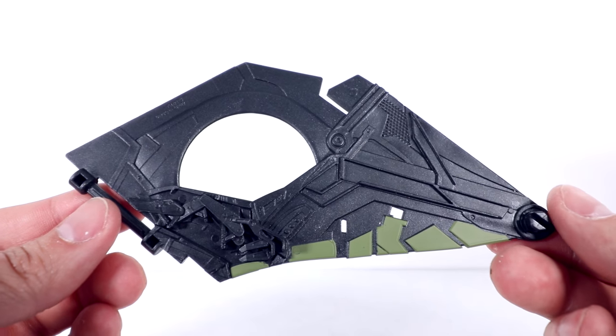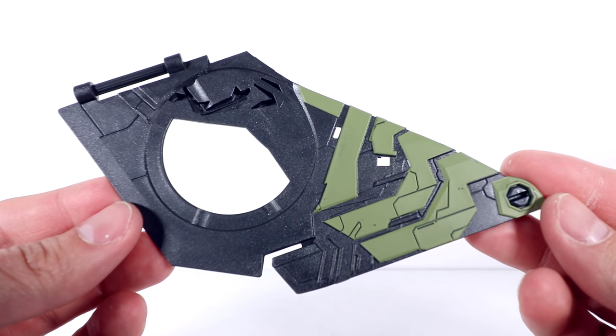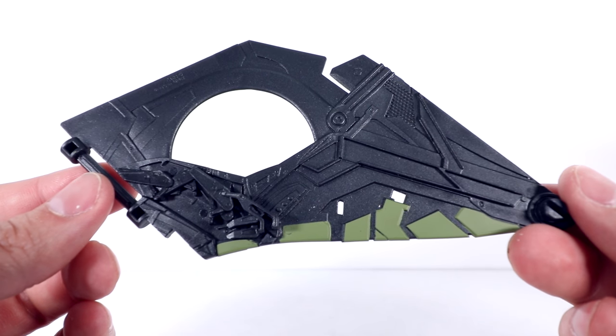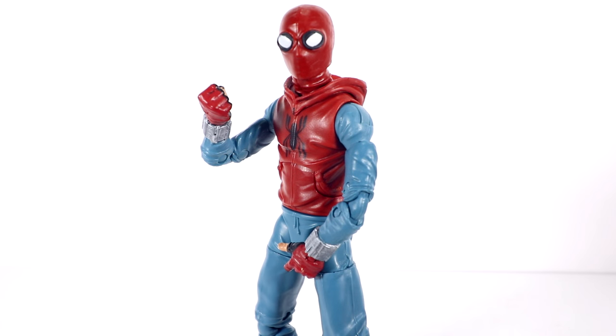Really quick, the Build-A-Figure piece — we get a wing, so many more pieces yet to go to put this thing together. That's it guys — Marvel Legends Spider-Man Homecoming Homemade Suit, new Marvel Legends wave, maybe sort of available on Amazon. Check the link in the description below, I can point you in the right direction for these guys. Stay tuned for others from the wave.